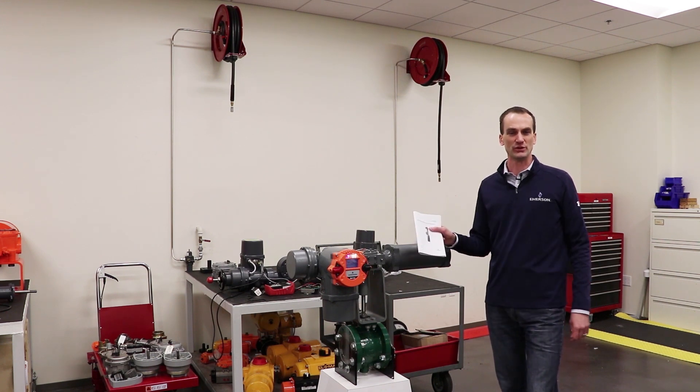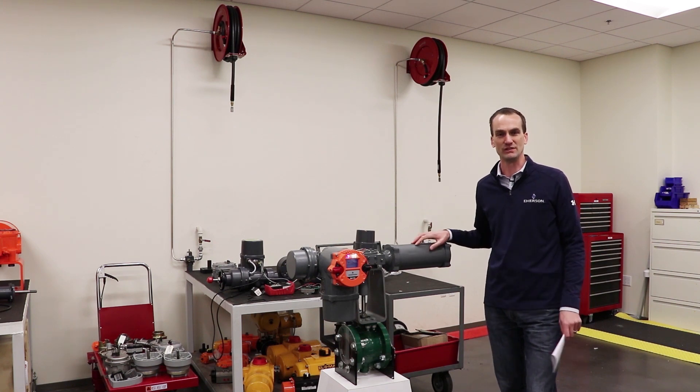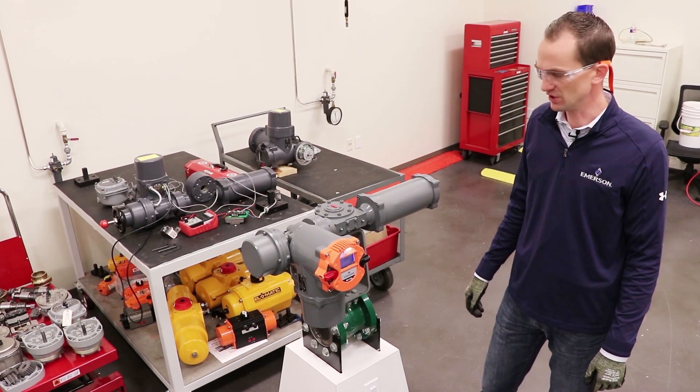You'll want to refer to your user manual and be careful to note all instructions and safety recommendations. We'll give you an overview of the Bettis RTS Failsafe Quarter Turn Actuator.